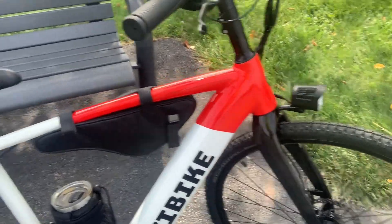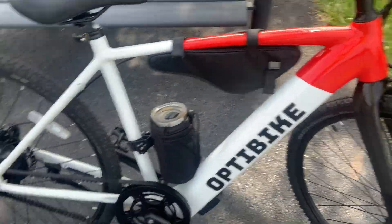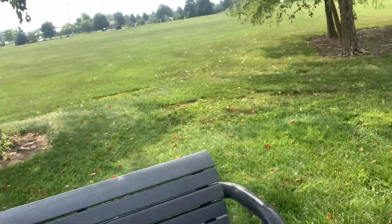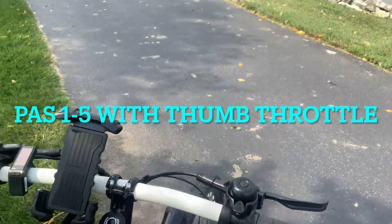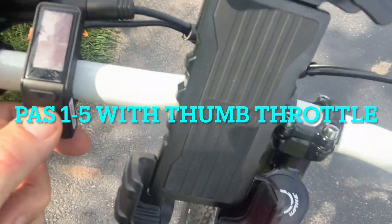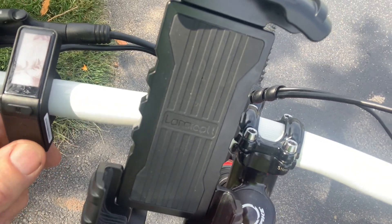It's got a 37-volt battery that's in this down tube — this is your internal battery, you're not going to get it out; it's designed for that. This bike also has five pedal assist levels, and you can go all the way down to zero and ride it like a regular bike.